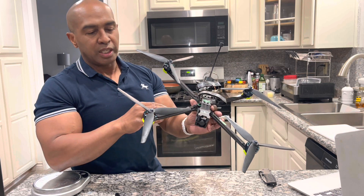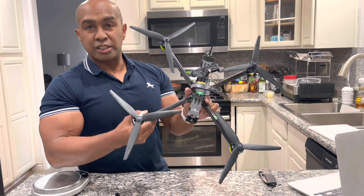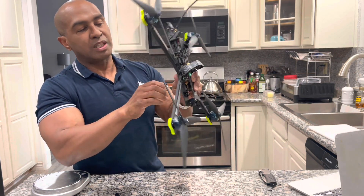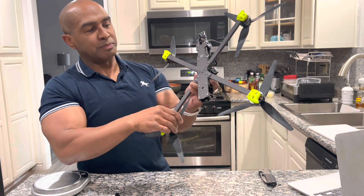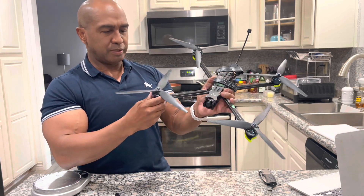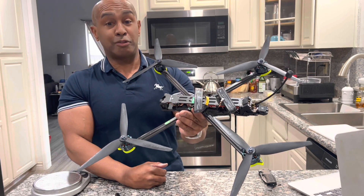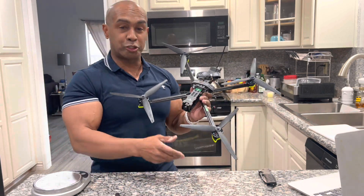If my tuning doesn't work out, the next phase is to transfer all the components to the Rekon X10 frame — I hope I don't have to do that. This looks pretty solid. The only thing I'd ask of iFlight is if they can come up with some side braces to make it a little stronger and reduce wobble chances. But so far I'm impressed. I fly macros, so I'm really looking forward to testing this one out.